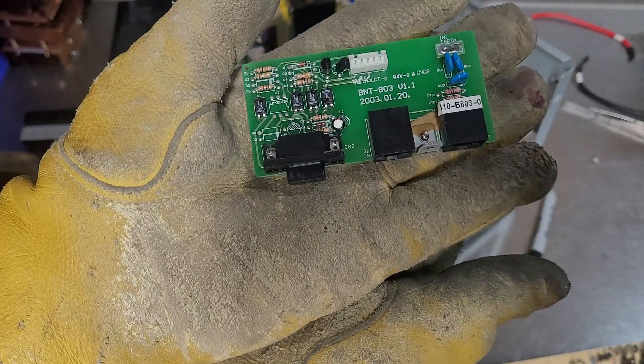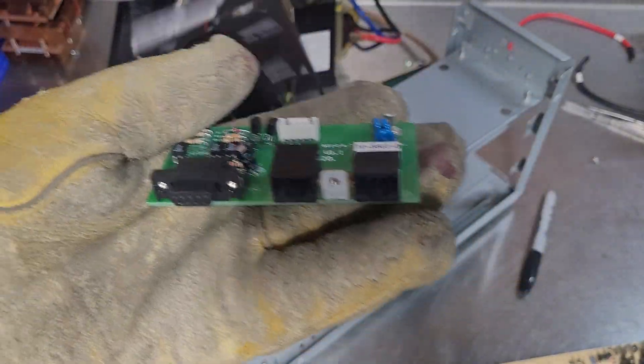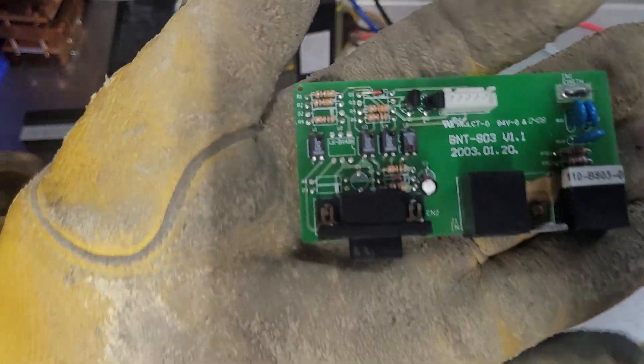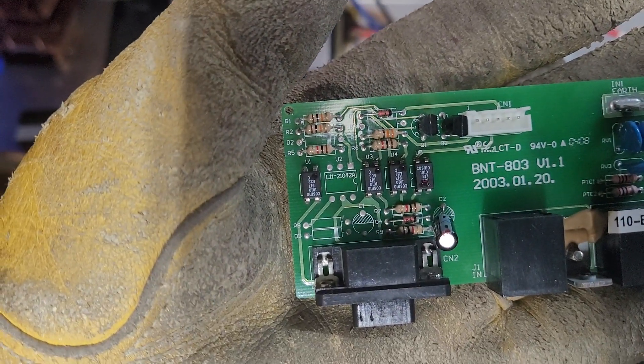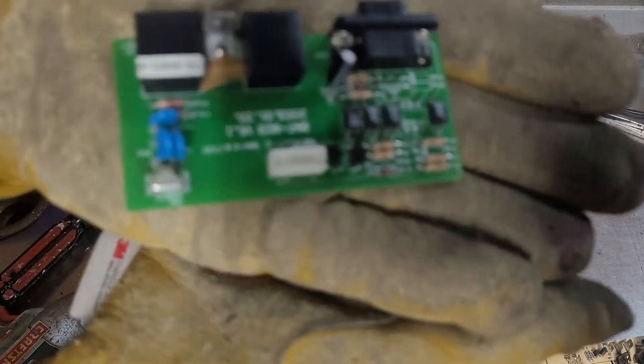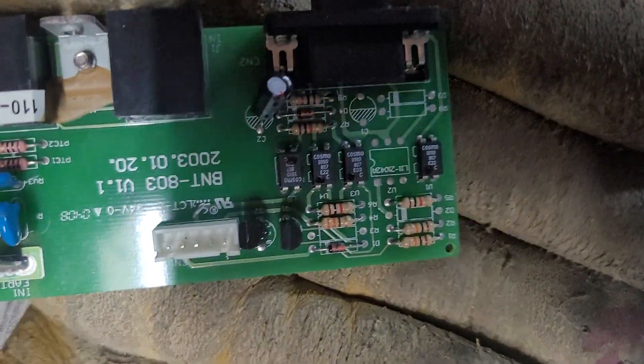Here's the board that does filtering — I guess the ethernet and then your serial interface connection — with what I'm guessing are a bunch of opto-isolators. Might be easier to read if you want to look them up, if they're not upside down.